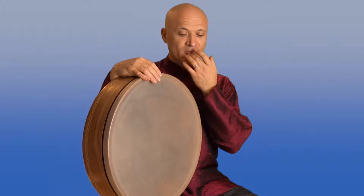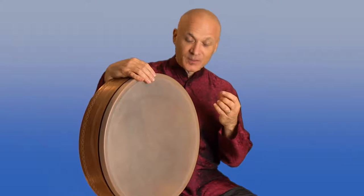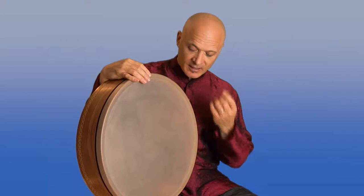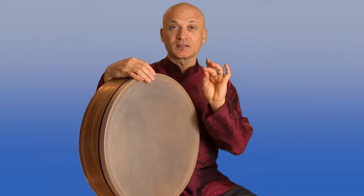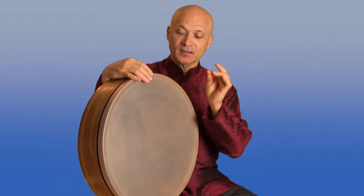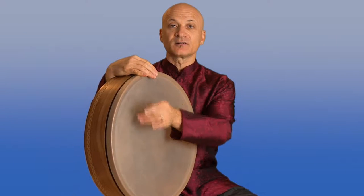What you're going to do is dampen the tip of your finger. Usually we use our middle finger — make sure that it's not too dry, you need to get some moisture on there. Then I place my thumb right in back of it, just on the pad of the finger, and then you're going to rub your finger so you start to vibrate the head.